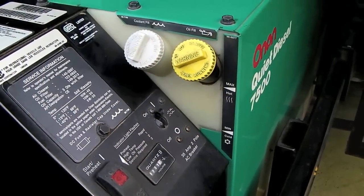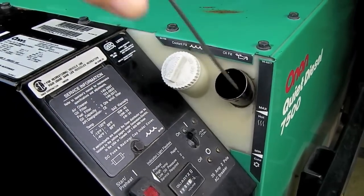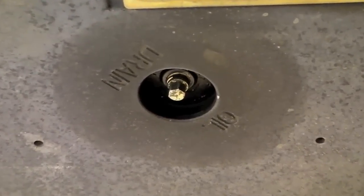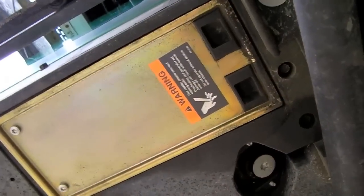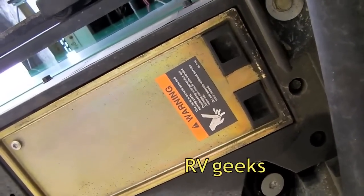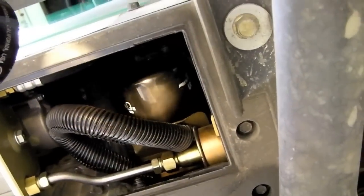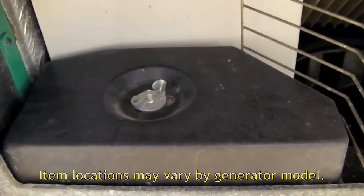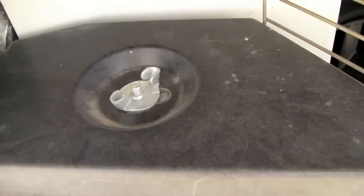Let's start by identifying where to find a few things on the generator. Our oil fill and dipstick are here, right on top. The oil drain plug is right in the center and requires a 3 1/8 inch socket on this generator. The oil filter is located behind this gold plate, which is opened simply by pinching together the two releases and swinging it down — there's our oil filter, easily accessible right inside. The air filter is located at the very front of the generator, underneath this black cover held in place by a wing nut.